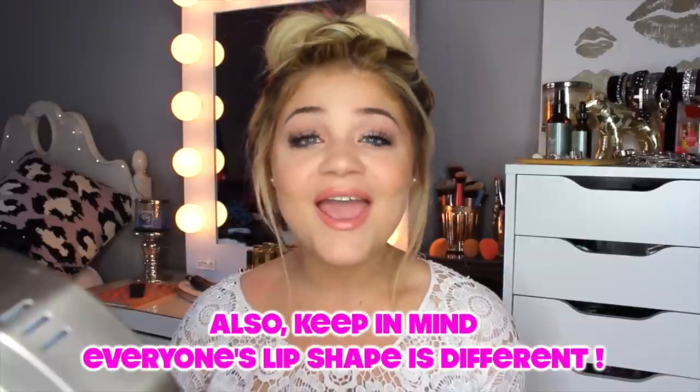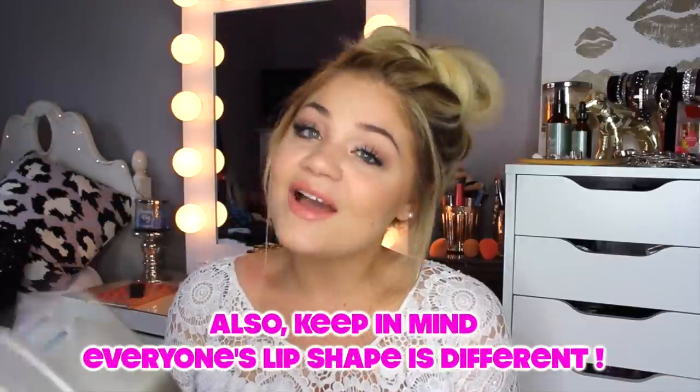I'm just going to be sharing with you guys how I like to make them look a little bit more fuller — without getting lip fillers or injections or anything like that. This is the safest route and I'm not going to be doing anything harmful. So if you guys want to see it, then stick around.